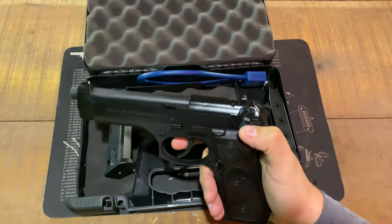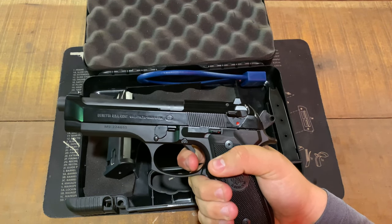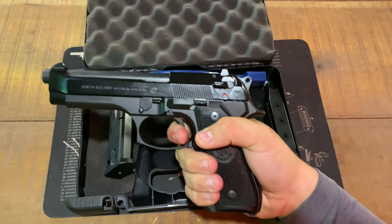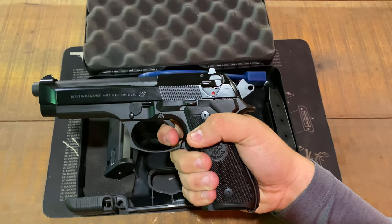We'll do a quick test of the double action. You start at a full pull all the way through until snap. Right here is where you start feeling it, and you can see the hammer move in the background.